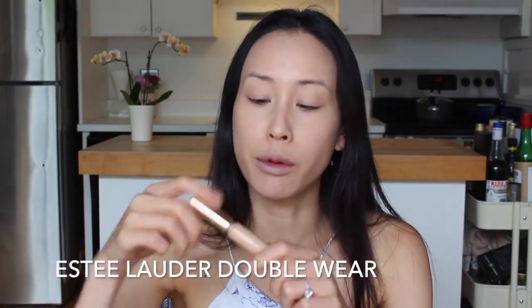Next up is concealer. I'm also using Estee Lauder Double Wear. I put this concealer under my eyes and anywhere where I have acne scars that I want to hide. Dabbing it out with your fingers — don't be afraid to go heavy, in true ABG fashion. So now you can see my face has got a really nice base with a lot of luminous, anti-reflective light under my eye.